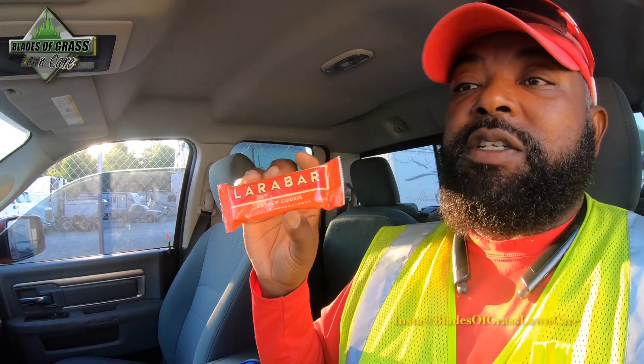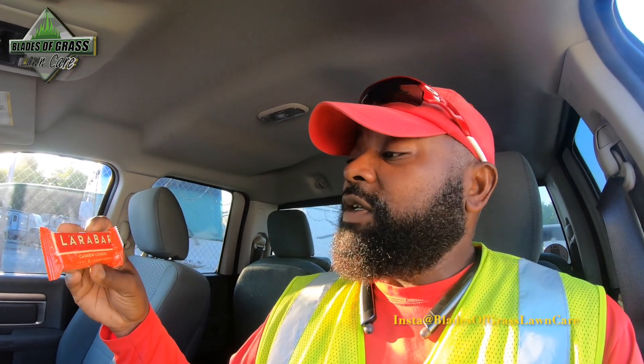What I have today to eat is a banana, water, and have you guys ever tried Larabars? For those who didn't know, I'm a vegetarian — for the past three and a half years. I'm not vegan; vegans don't eat any products from animals. I do eat cheese if it comes in a sandwich, and eggs if they're in a sandwich. So yes, I am a vegetarian — this is a cashew cookie flavor, pretty good, try it out.